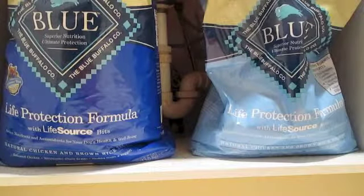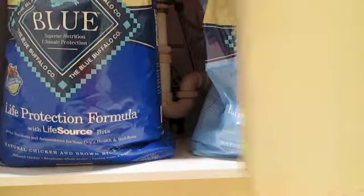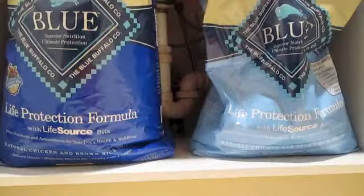So, this is where Coco's food is kept — it's just in this cabinet here in Coco's room.